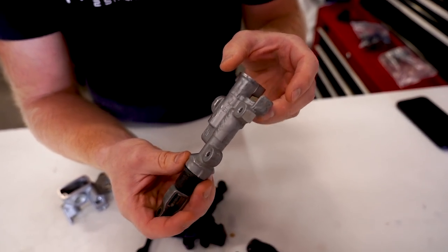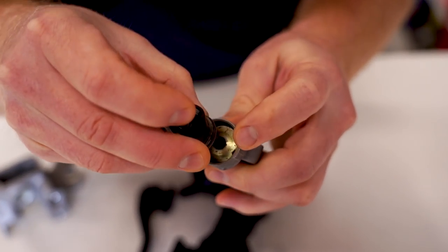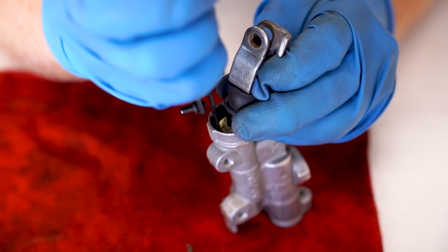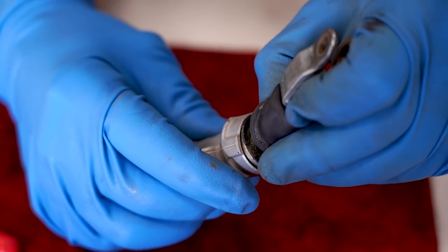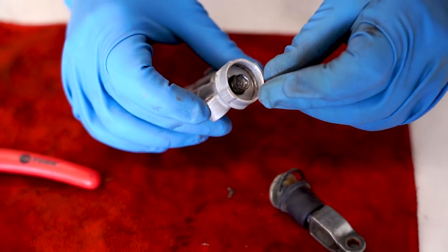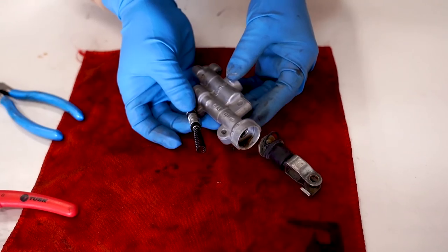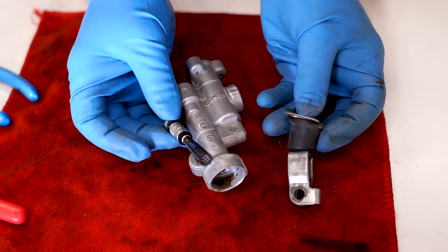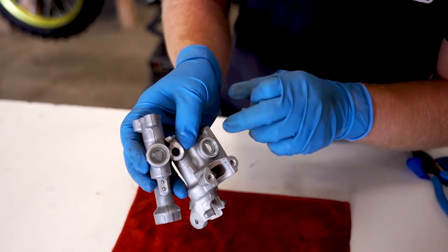First thing I've got to do is take apart the rear master — just pull the piston out of it. There's a clip right here that I'm going to pull out. Pretty much all the guts will just come right out of the cylinder here. Yeah, that's basically it for the master cylinder — pretty simple.